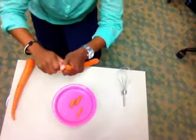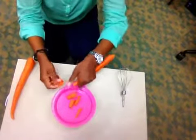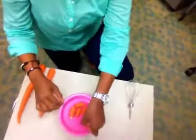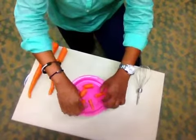There we go. Got that one, and we'll actually put that one on there too. Now that we have that going on, we'll take our carrots and place them around the bowl on top of the plate.